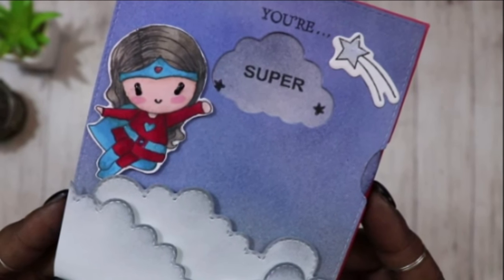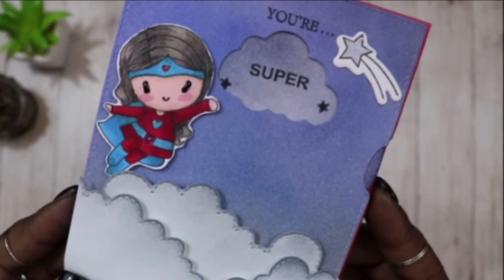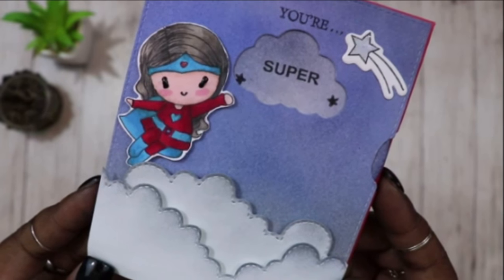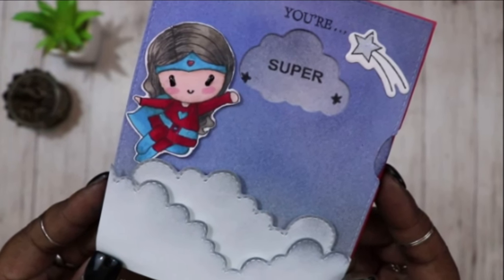Thank you for watching my video today. If you want to see more videos just like this one, then hit that subscribe button. Don't forget to like, share, and comment down below. Until the next time, bye bye.